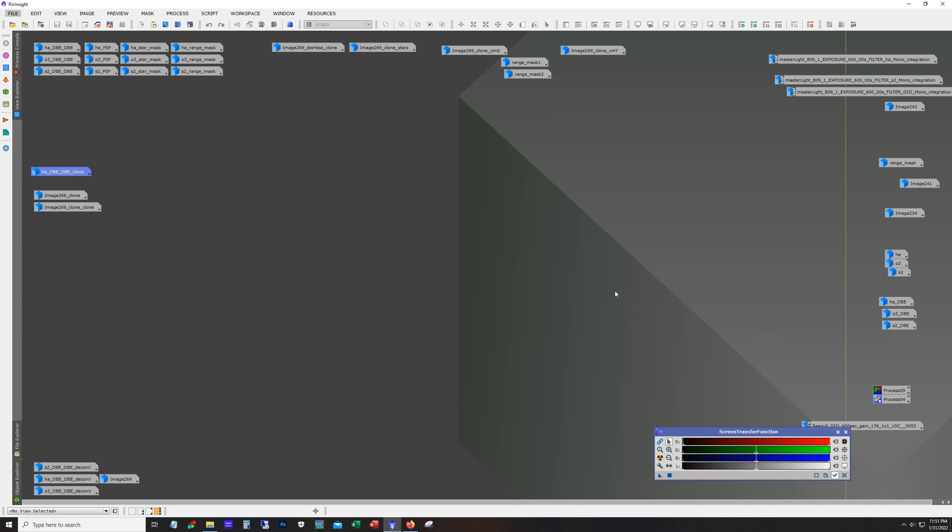Hello and welcome. This is James from the DSO Imager channel and tonight I'm going to show you my workflow for the Seagull Nebula. I shot this recently with my 70mm refractor, the Stellar View SV70T, and an ASI 1600 mono.